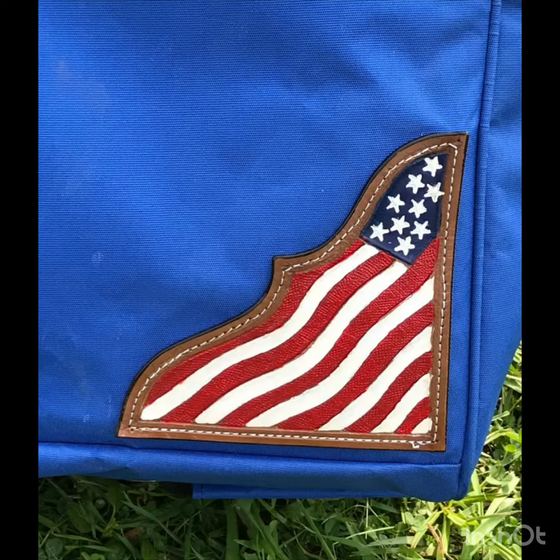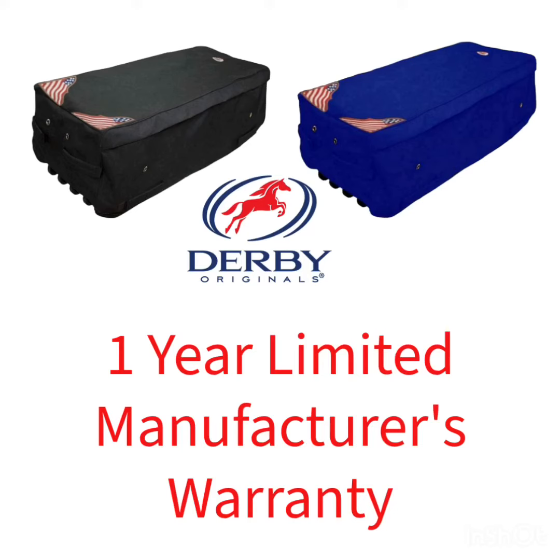Our high quality hay bale bags are made with extra sturdy 1200 denier nylon and are backed by a one-year limited manufacturer warranty that protects against quality defects.